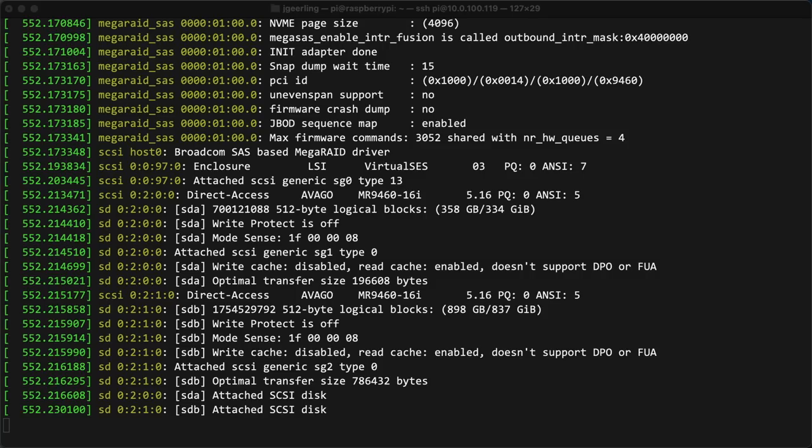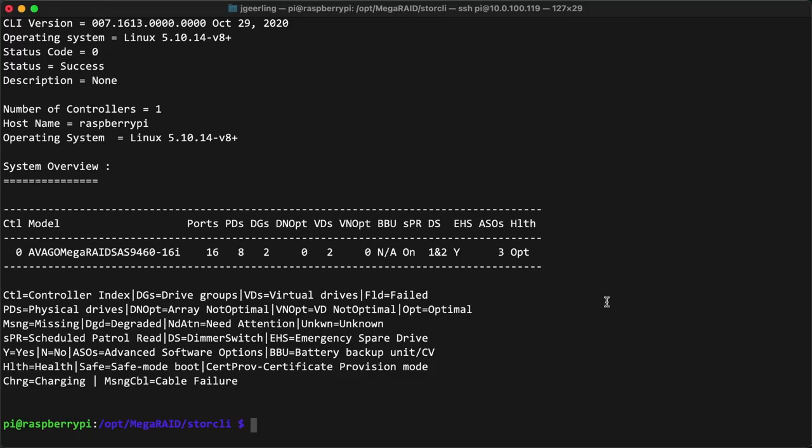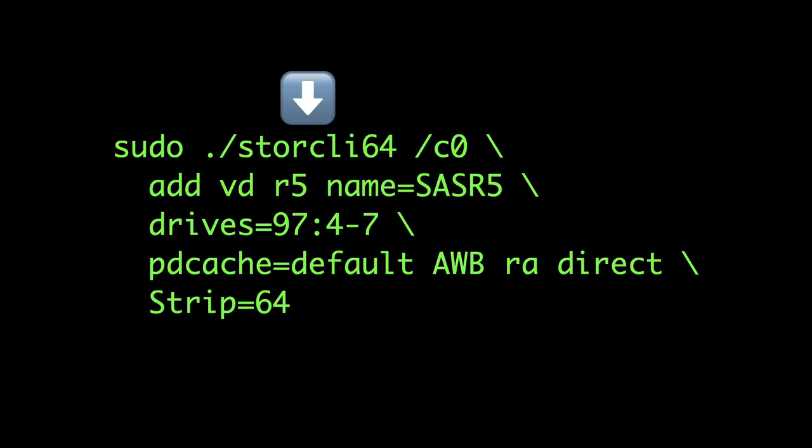After many recompiles and a lot of iterations of the driver, we got it to work. When the card initializes, dmesg shows that the Broadcom MegaRAID driver can see the attached storage enclosures, and then I can use an app called StoreCLI to interact with the card and configure RAID. The process for setting up a volume went like this: I used StoreCLI to create a virtual drive. The command makes a RAID 5 array named sasr5 using drives 4 to 7 in the storage enclosure with an ID of 97, sets options for caching, and sets the strip size for the RAID array to 64 kilobytes.